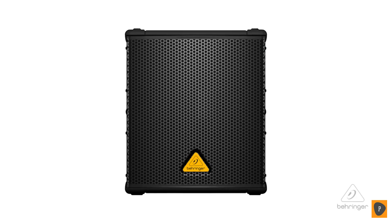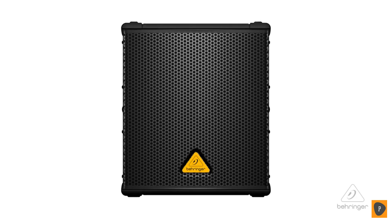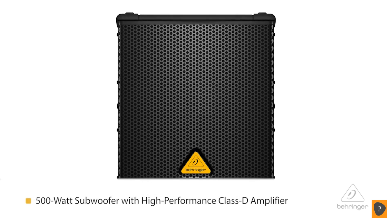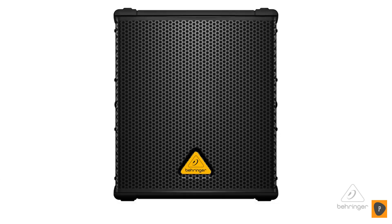Hey everybody, it's Phil with Behringer. Welcome to Music Group TV. I want to talk to you today about the B1200D subwoofer. It's a very hip subwoofer with tons of power — a 500 watt class D amplifier is in there. It has all kinds of protections: over-excursion protection, thermal protection, and clipping protection are all built in.